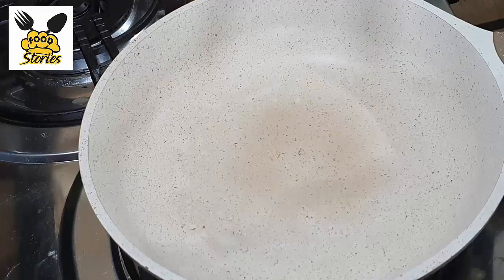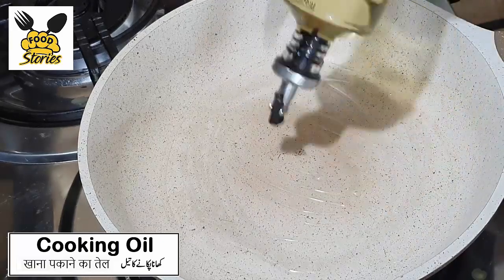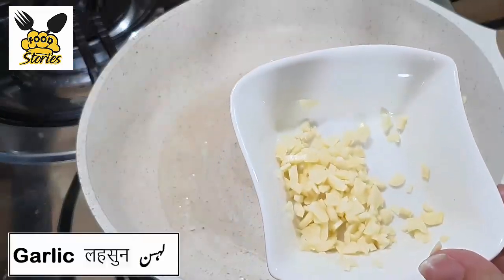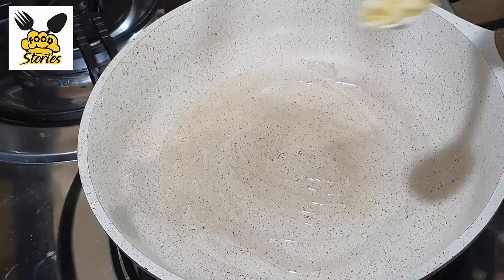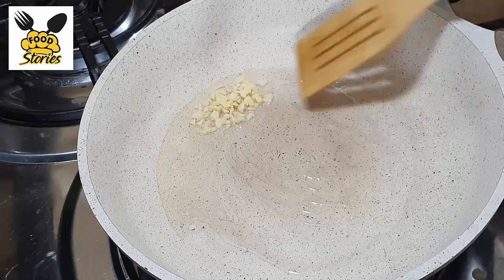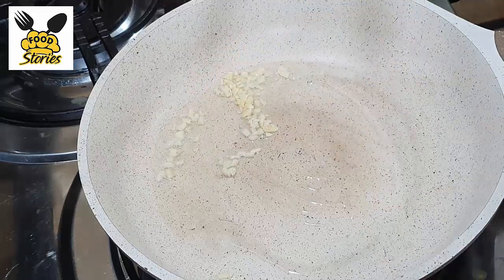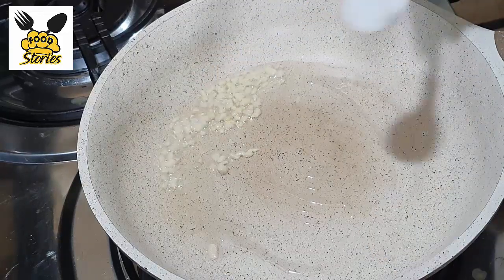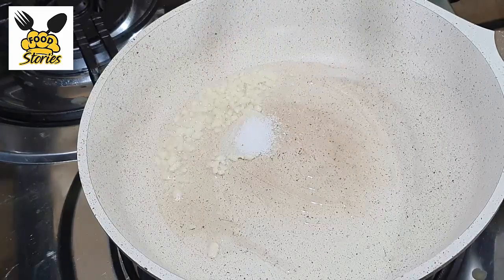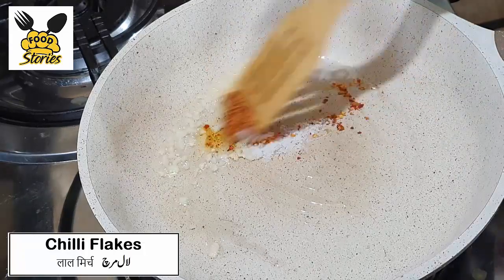Add oil to the pan, then add chopped garlic. Add salt and chili flakes, and fry them.